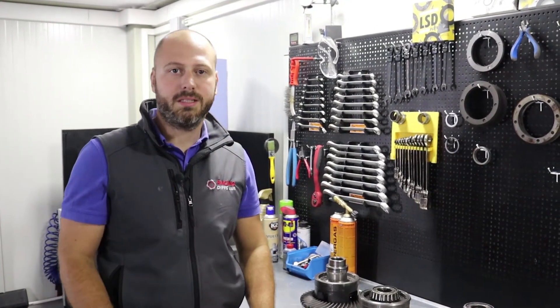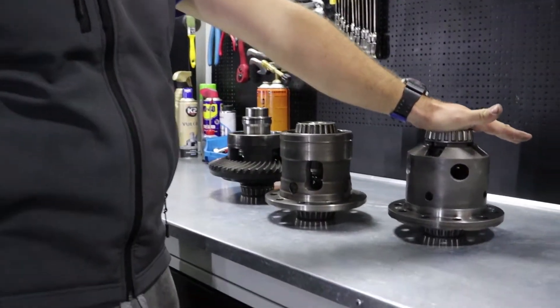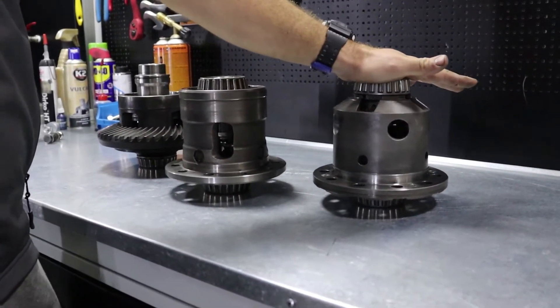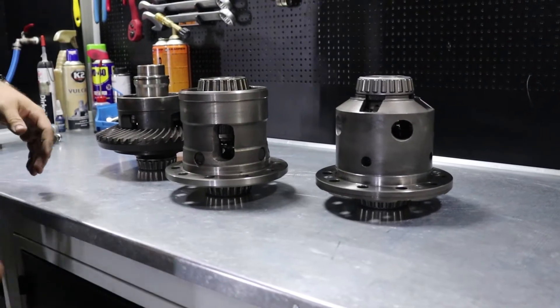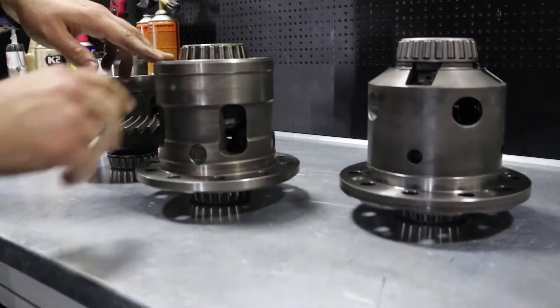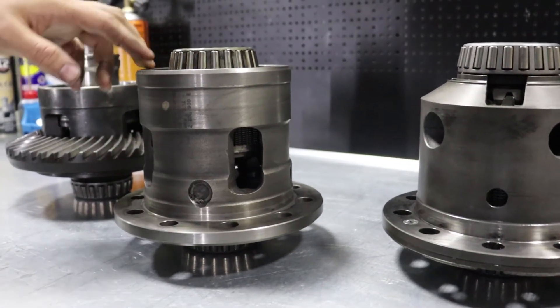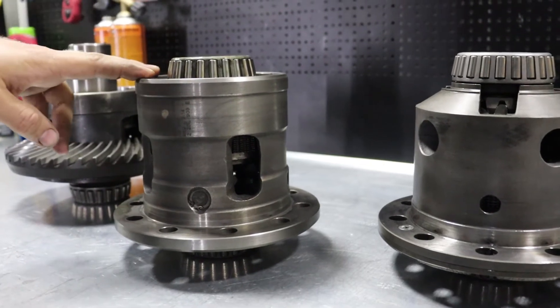Hi again, we are continuing to deal with M variable BMW LSD units. In the previous video you saw what we did with the first generation — the V1 unit from E46 M3. And now we are moving to the V2 unit, second generation, which can be found in M5, E60, M6, Z4M and so on.